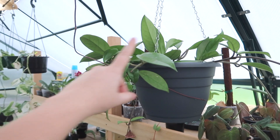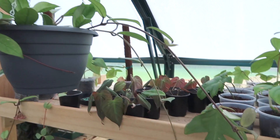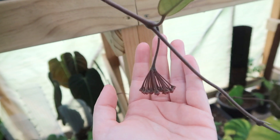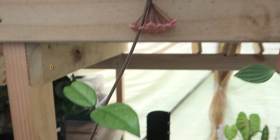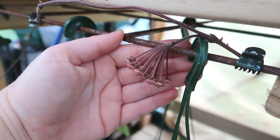I also really quickly wanted to show you my Carnosa, which is absolutely doing the most this year. If I bring you down here, look at that — we have a peduncle. And then we have another one coming there. But this is the side that really gets me: there are one, two, three, four, five peduncles. So it's absolutely loving its life this year.